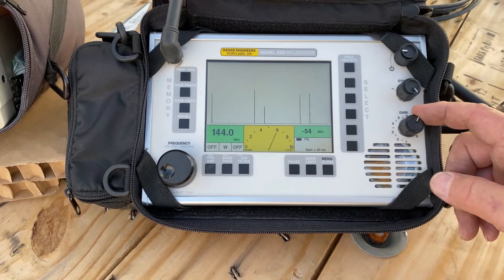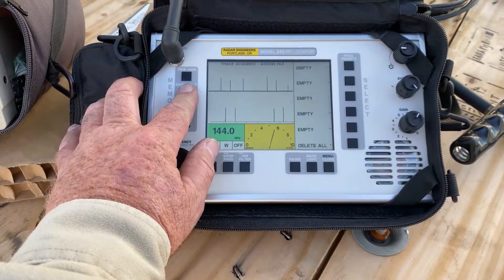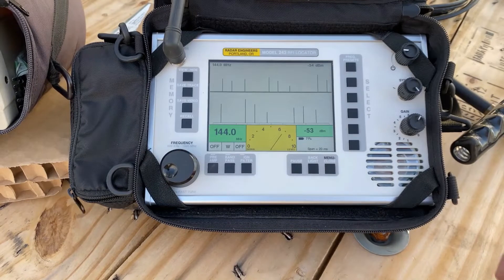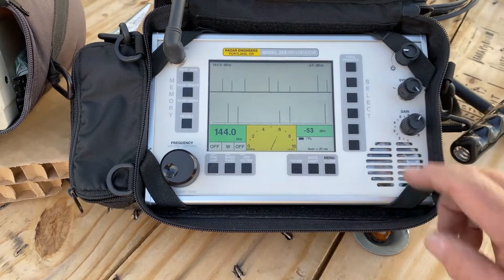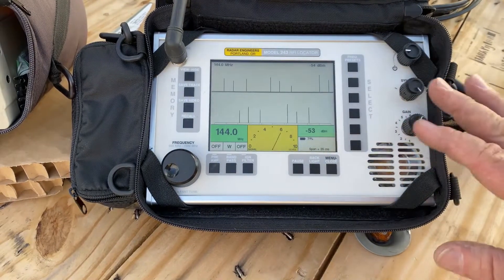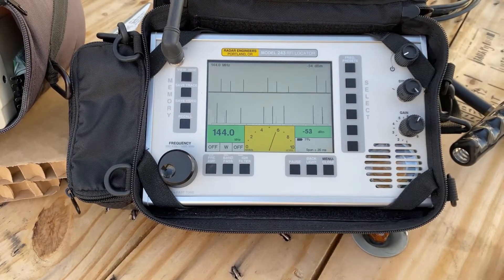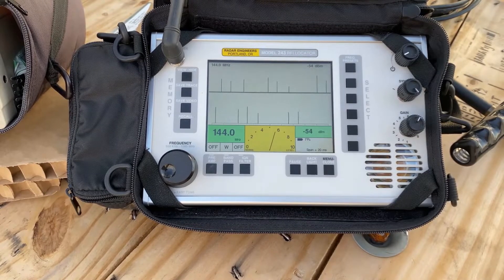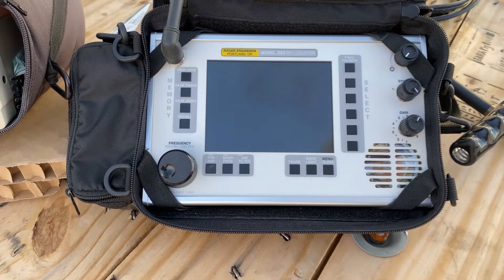We're going to back the gain down until we're off of 100 - once it hits 100 it's worthless. So now you can start comparing frequency to frequency. There's the 144 up there - let me go down to 449. Lots of features. I'm sure Fred with Radar Engineers can probably walk you through it a lot better than I can. But if I'd grown up with the 243, I probably would have moved along faster. The 242 did a great job for me.